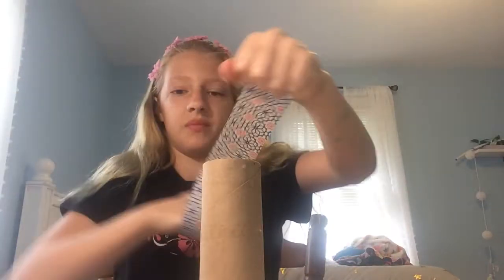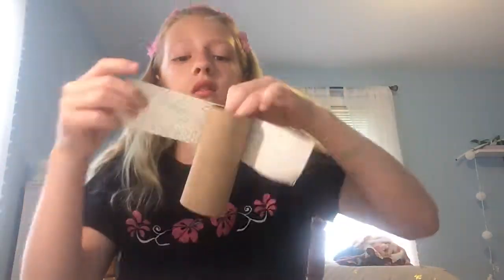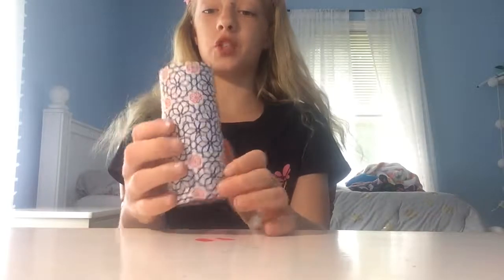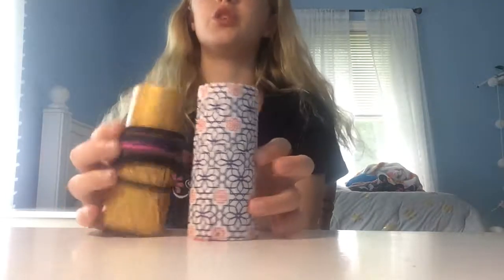Mine came out and I really like the design — it's super duper cute and matches with my room. It's so easy to put your hair ties on, just like this, and they're super duper cute.